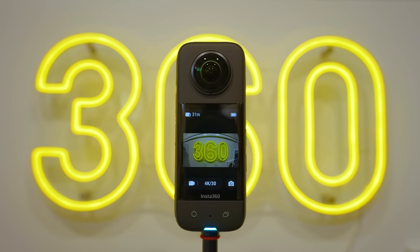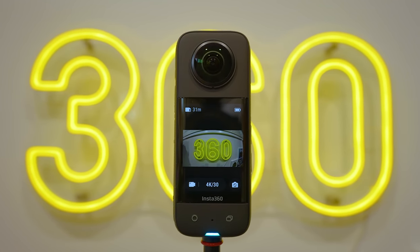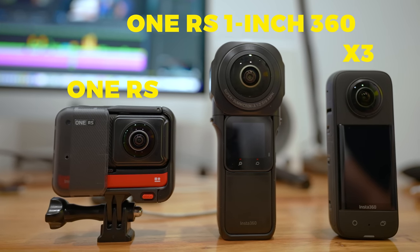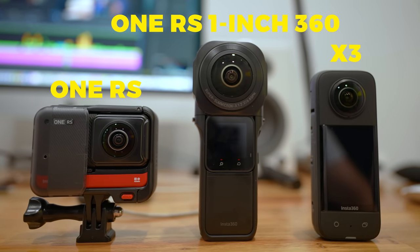The Insta360 X3 is the long-awaited successor of the One X2, and also the third major 360 camera release from Insta360 in mid-2022. Before you get swept away in the flashy marketing videos and sponsored reviews hyping up the X3, I want to share some honest feedback. A lot has changed since the original One X2, and a lot has stayed the same. So prepare to be both amazed and disappointed.